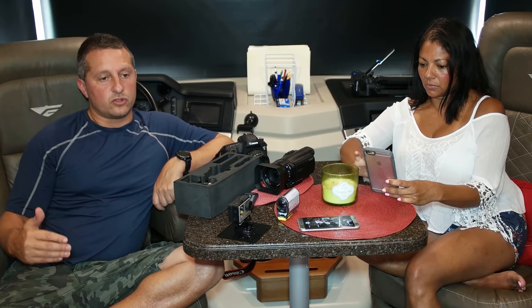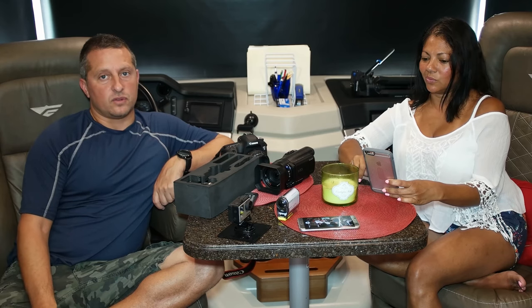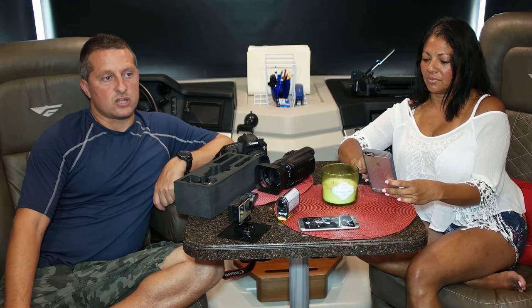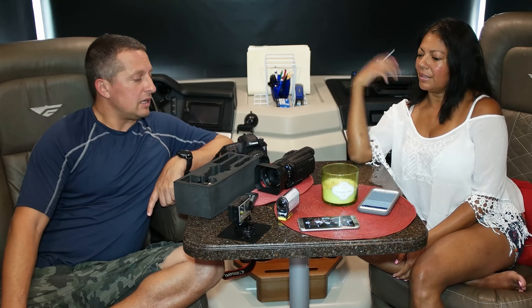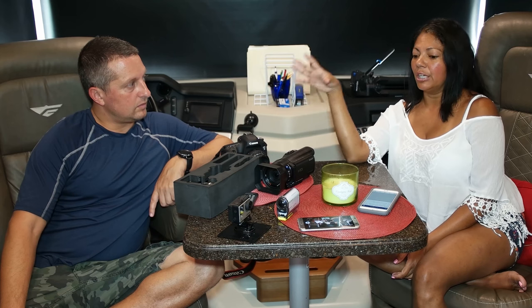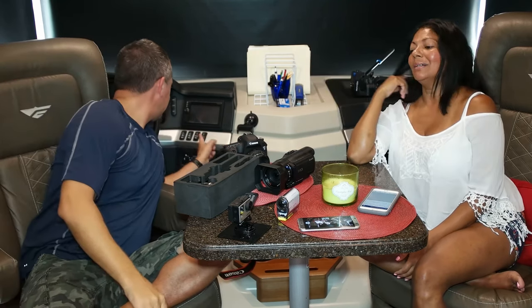For a one-camera setup, continuous autofocus in video mode is probably the number one feature. Then make sure it's recording at least 1920 by 1080p, and if you're going to record in 4K, make sure you have a computer that's going to support it. Even though Apple says you can edit 4K on their iPads, don't take that as having all your solutions covered — it's just not. Buy high-quality pieces; I know everybody has budget issues, but get the nicest equipment you can for what you're using it for.